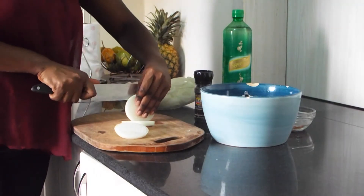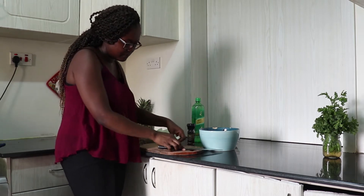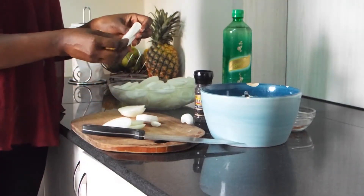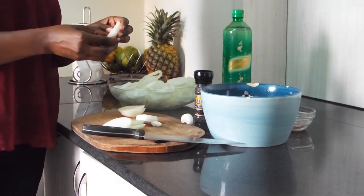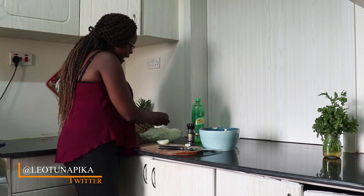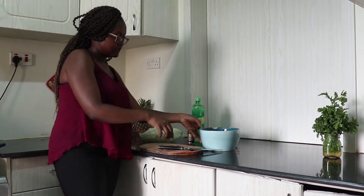Don't worry about the ends and the wastage — you can cut those up and use them in another recipe, for example if you want to fry some beef. So once you slice the onions, you gently pull them apart so that you get the individual rings. It's as simple as that. So once you have all your onion rings prepared and ready, the next thing you need to do is work on the batter that you'll dip the onions in.